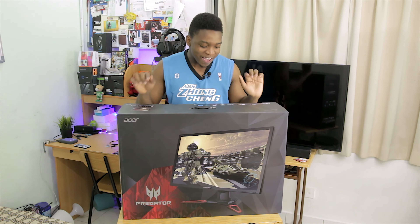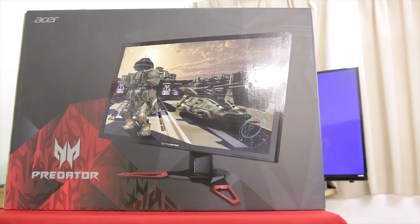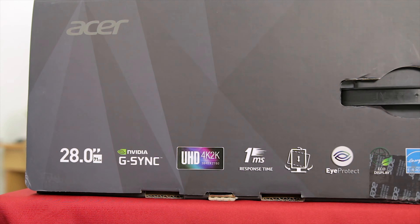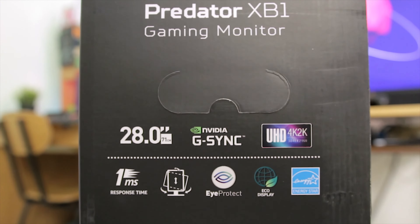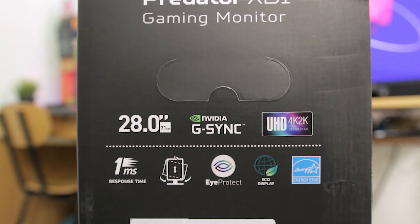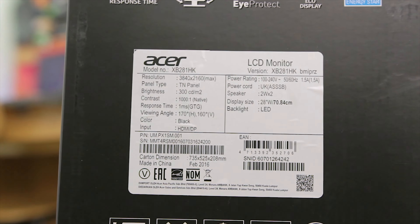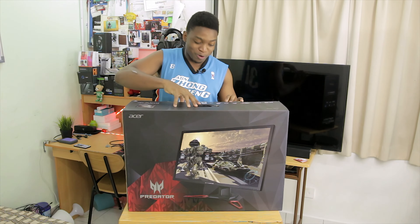Now before I go over all the specs, let's take a quick tour of the box. The front of the box just has the Predator branding. Going up top on the box it says 28 inch G-Sync 4K, with the swivel display. Going onto the side, you can actually see more specs. And that's basically been it for a quick tour of the box — but nobody came here for the box, so I'm just going to be removing this.